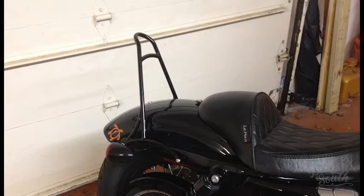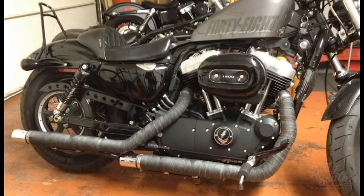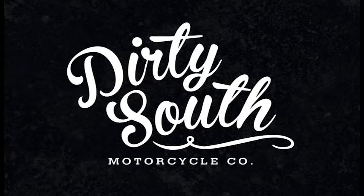Well, that about wraps up this episode. Join me in the next one where we'll be wrapping the exhaust pipe to the Sportster 48. As always, thanks for watching and if you like what you see, subscribe to our page.